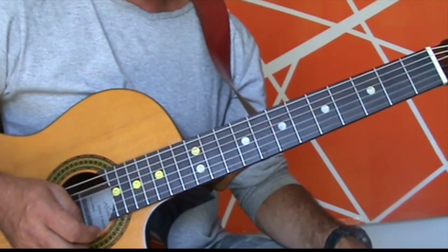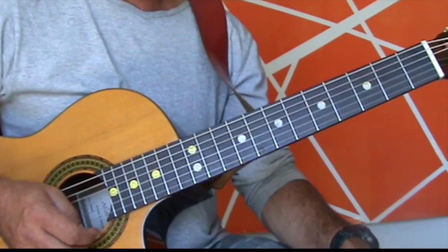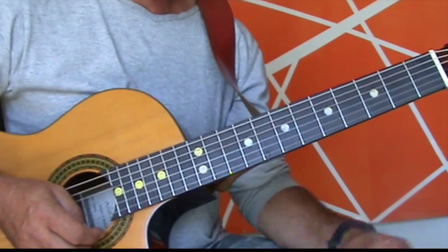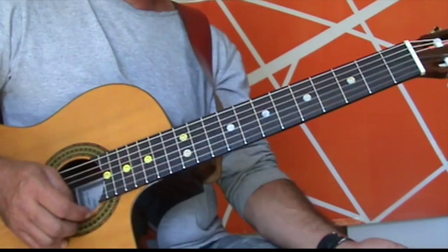That's what it all sounds like. Have a little go at that. If you've got a friend playing guitar as well, have one of you play the chords, one play the melody, and then swap around — you'll have a lot of fun with that one. Good luck, and thank you very much.